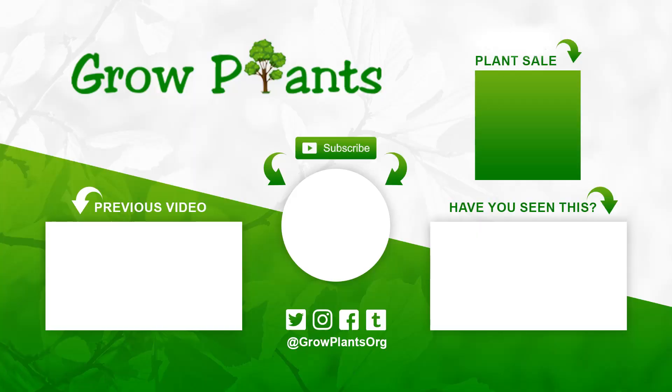That's all from growplants.org. Don't forget to subscribe and visit our website. If you have any questions, just ask. There are links for more videos, subscribe, and purchasing a plant. I hope you enjoyed it — come visit us again.